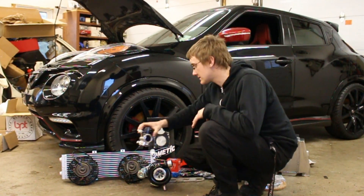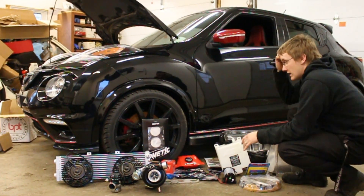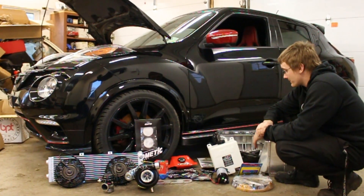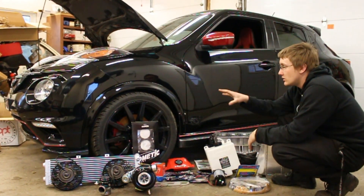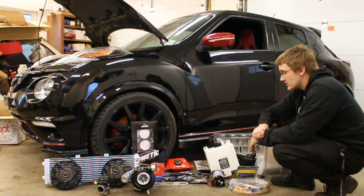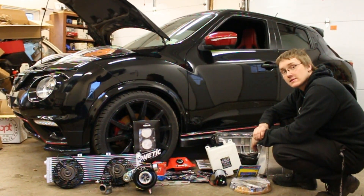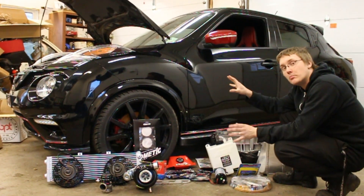There are a few other bits and pieces that aren't here, but this is the full build and everything here should make the power that we want. We're also getting new rims and tires for the car — it's going to be fun. Make sure you hit that subscribe button and the little bell icon so you get notified when we upload. Let me know down in the comments: what is your dream Juke build?